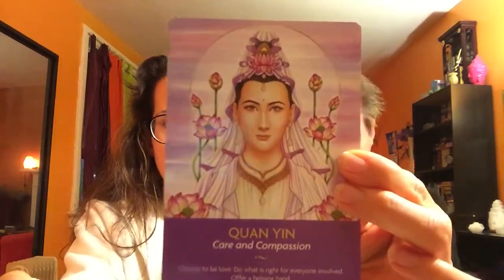Mother Mary — oh, that's the sacred mother, blessed mother — beautiful. Odin — Odin! I think I should put the light here so you can see the cards better. Quan Yin — she's beautiful, she's beautiful.